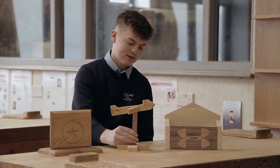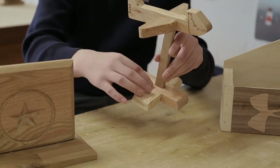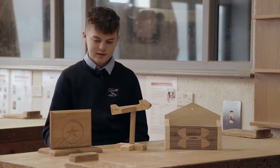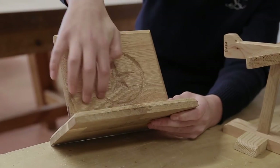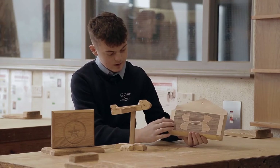This first one here I made using joint work. The first joint is a cross halving joint and this here is a mortise joint. This second project here I made using a skill called carving, so I carved out this and flattened out these edges.